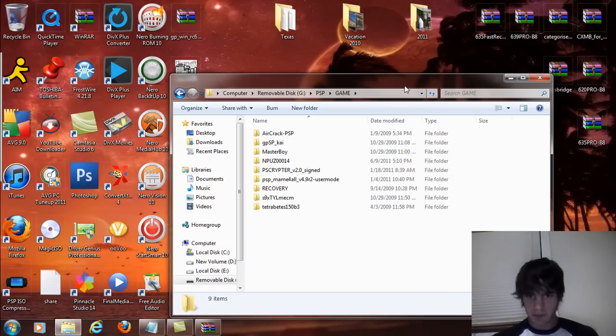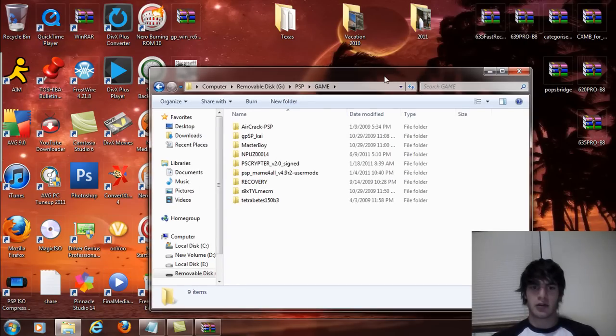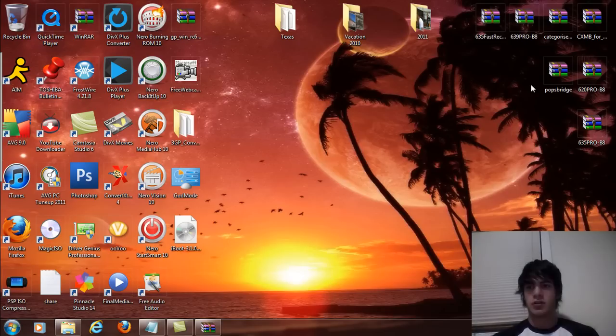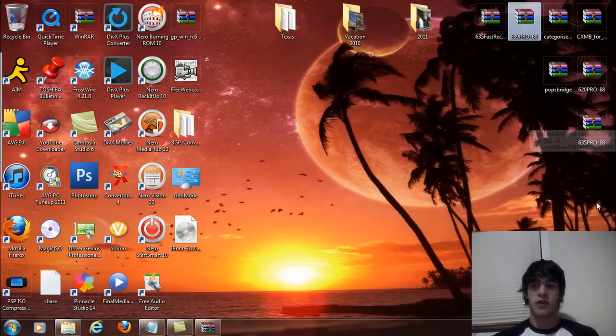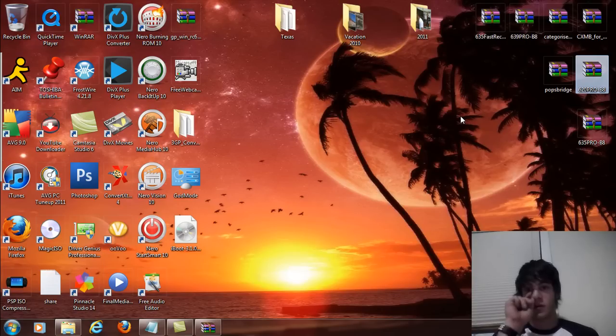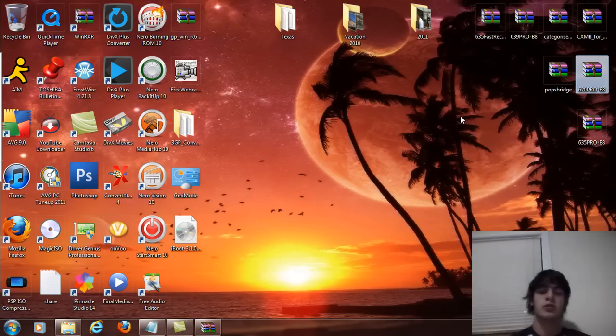The file you're going to download is the 6.39 Pro B8. I'll also have links for the 6.20 Pro B8 and 6.35 Pro B8. These files will be underneath the video information along with a written tutorial on how to install this properly.